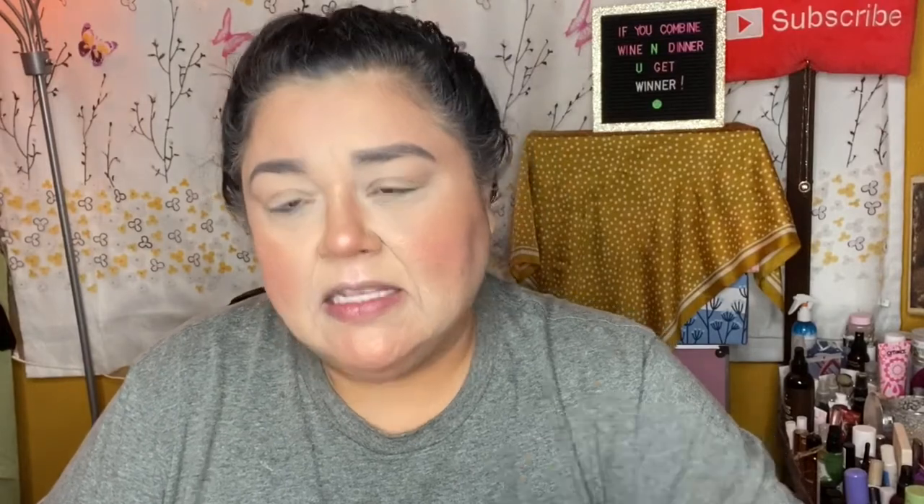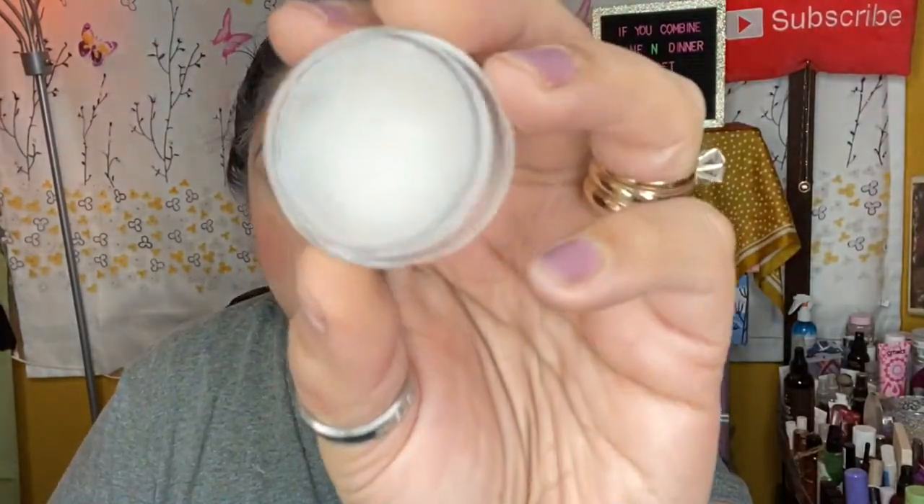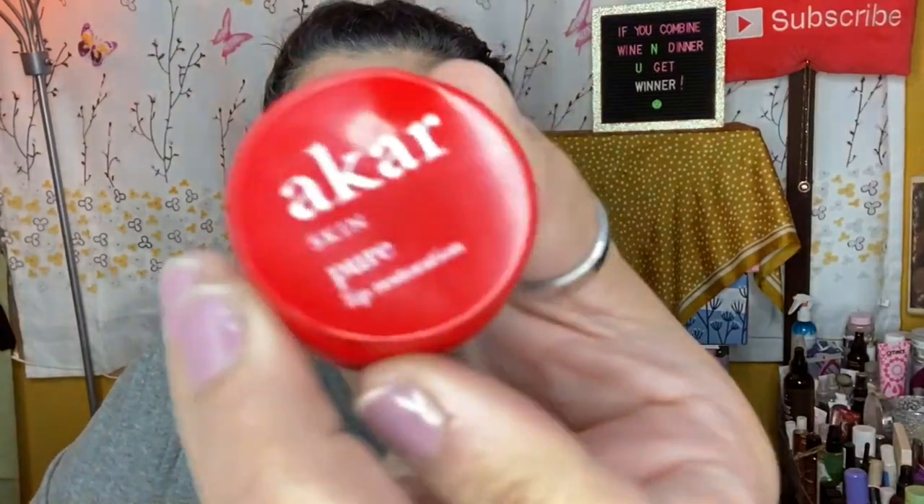I've already started out with my face done — I have my Dermablend on, and I did my eyebrows, blush, and a little bit of highlight. I did use a lip scrub this morning because my lips were a little dry. I used this Piña Colada lip scrub — a tiny bit goes a very long way — so my lips are nice and exfoliated. Now I'm just gonna put a little balm on my lips to keep them moisturized while I finish my makeup.